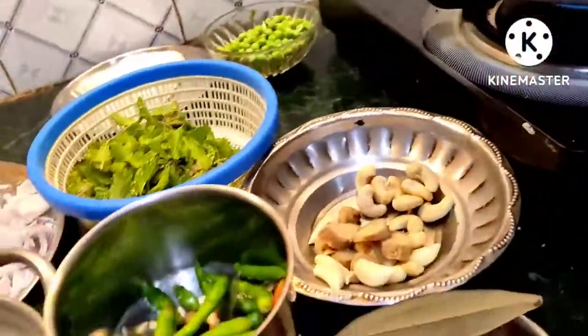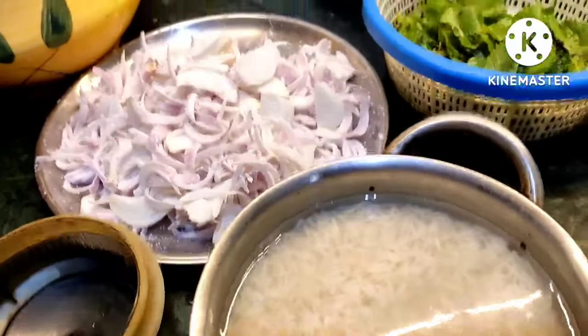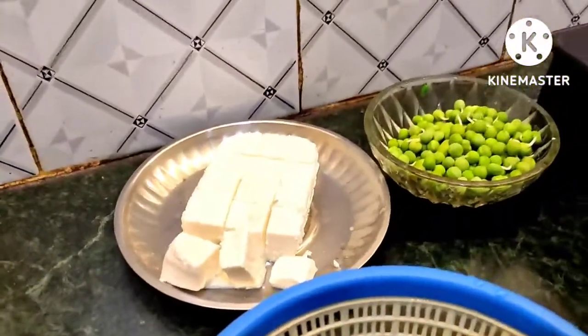Hello, welcome to Amneska Chani. I am going to make a pulao. I am going to make 200g of pulao.